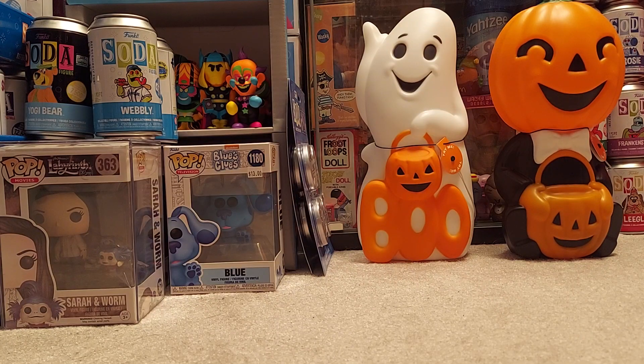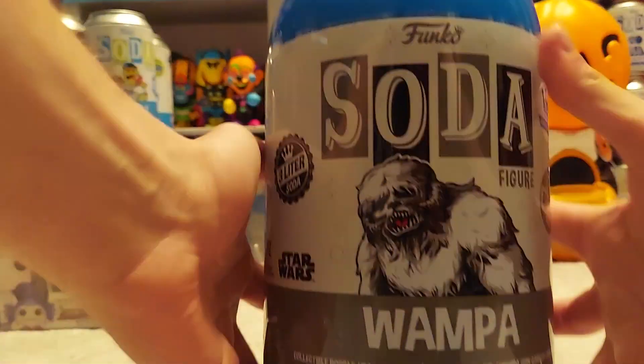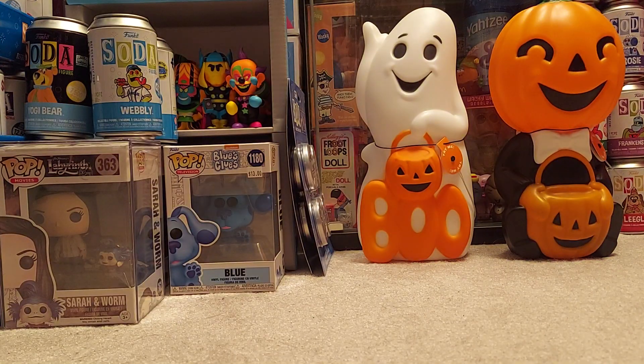Hi YouTube, I have another Funko Soda unboxing. It's kind of weird because I started off this video and the bottom of my 3 liter Wumpa was just so stuck on there that it was just me struggling for three minutes. So I'm back with the actual opening.